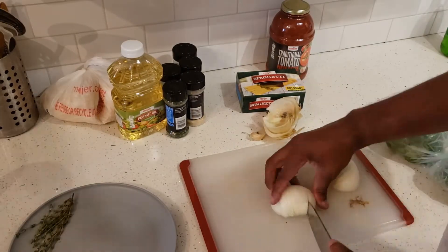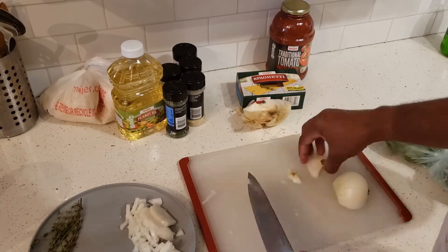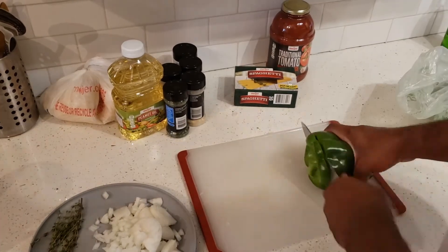Next, get your onions and pretty much just cut and dice them up as small or as big as you want. I want them to mix into the sauce so I want them small — a little chunky but not too chunky.